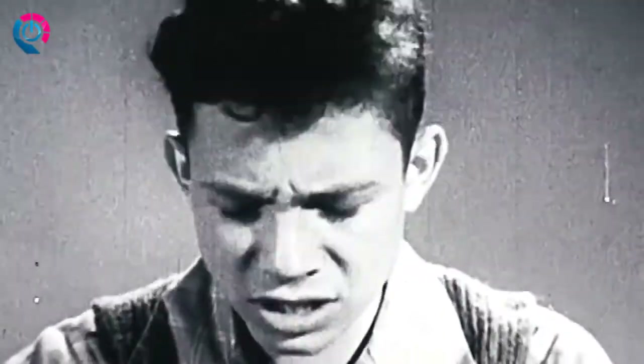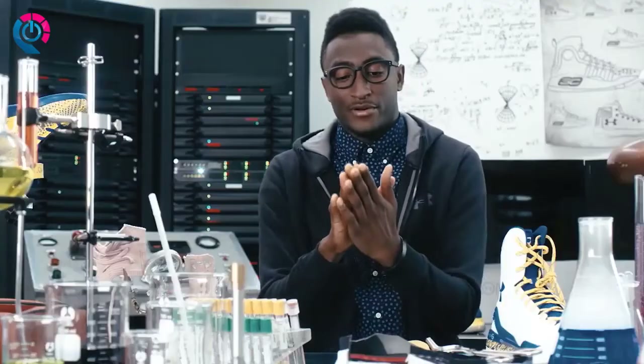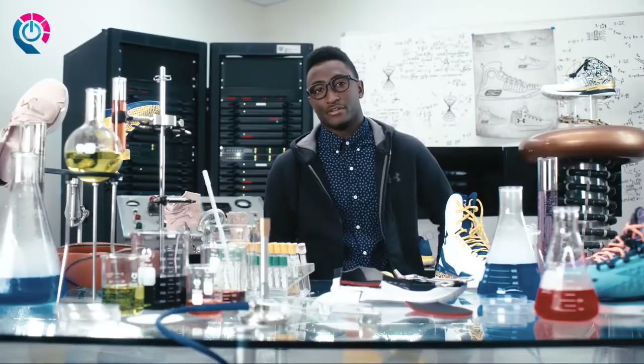What else did Mr. Leonard tell us in math class about circles? If it doesn't feel incredible, it's not an upgrade, right? So we took Anafoam and put it right up against the foot. It gives you that molded feel like it's tuned just for you. So that's version 5 — wired different and programmed for maximum unpredictability.